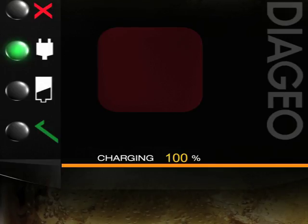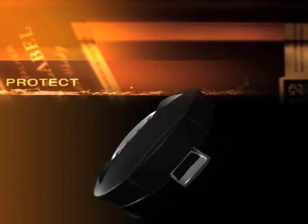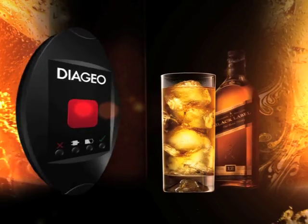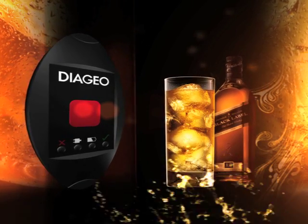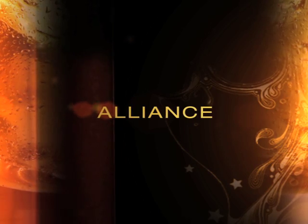Alliance is ready to be used once more. With Alliance, it's easier than ever to protect our brand, our trade, and our consumers, and safeguard the quality that is the Johnnie Walker trademark. Alliance — an industry first from the world leader in premium drinks, Diageo.